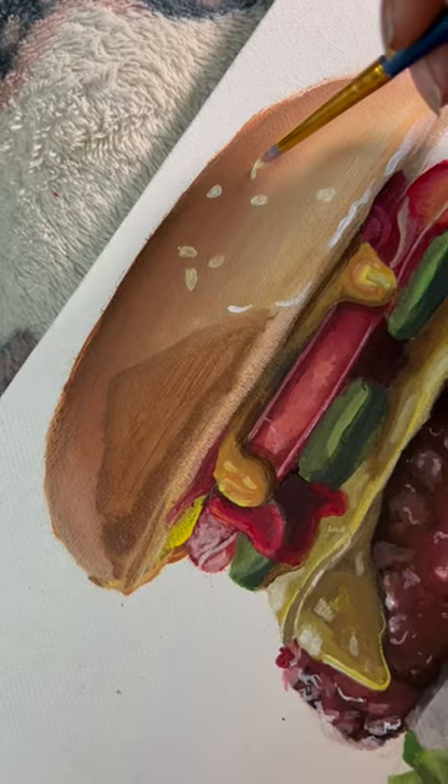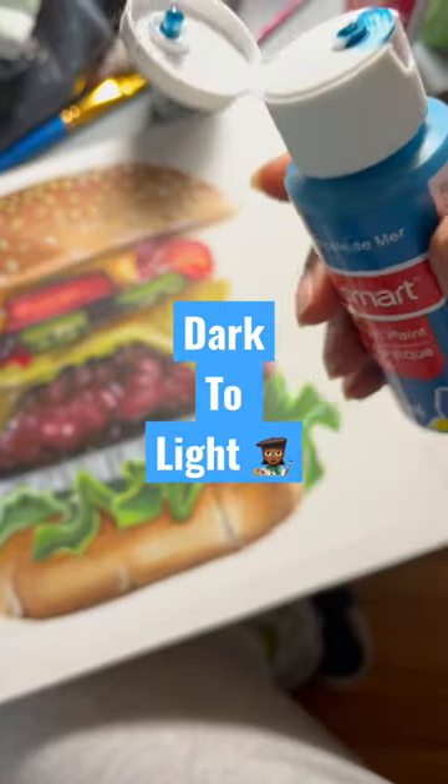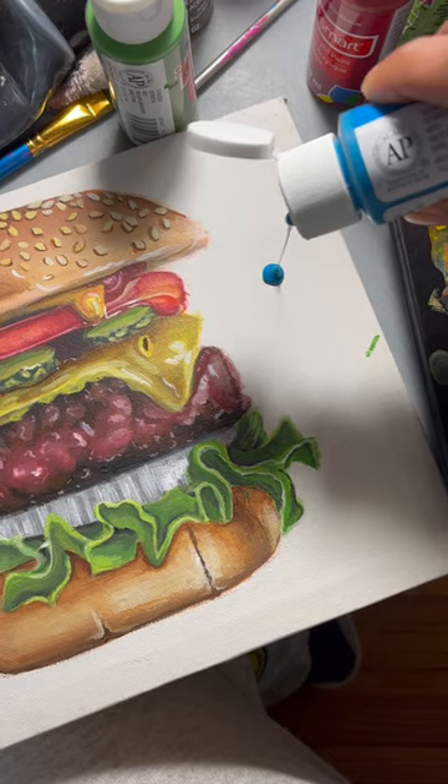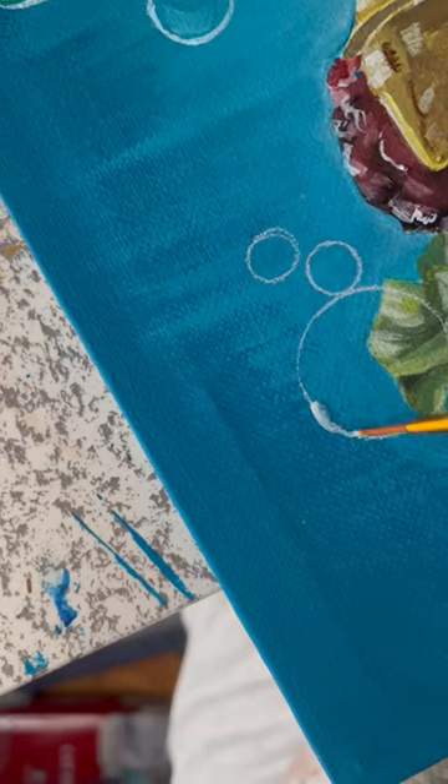Overall, I used a very similar technique that I use for all acrylic paintings. I just kept layering on top until I started to see the results that I wanted. And overall, I'm really happy with how the two materials work together.